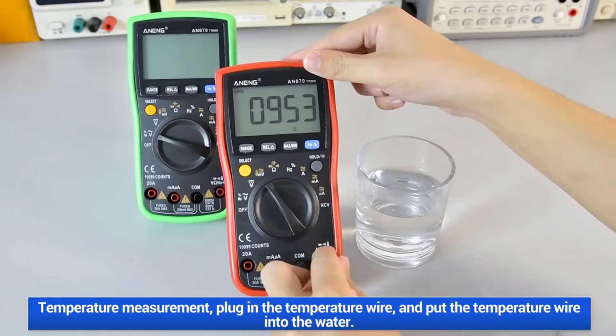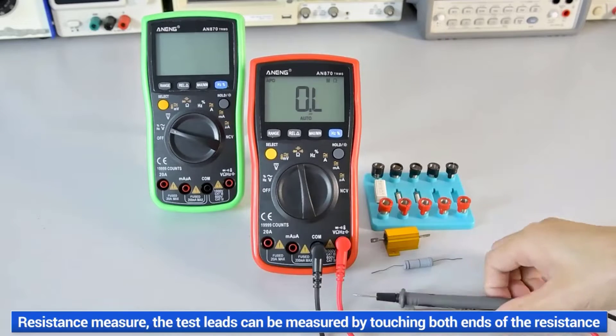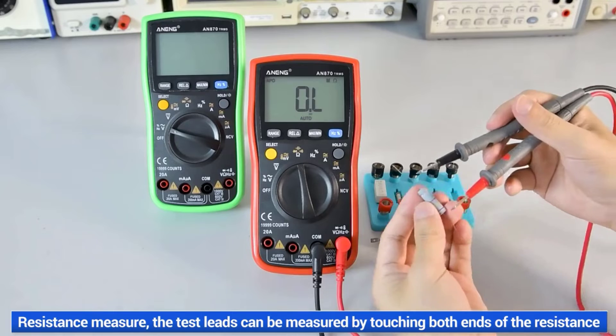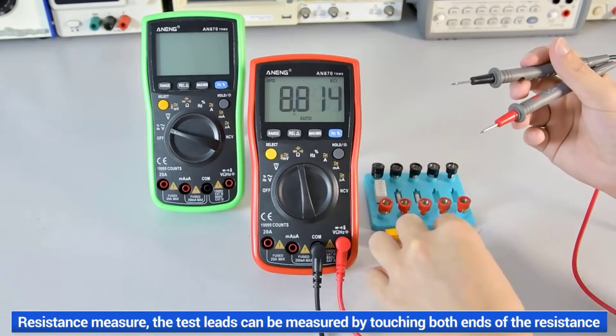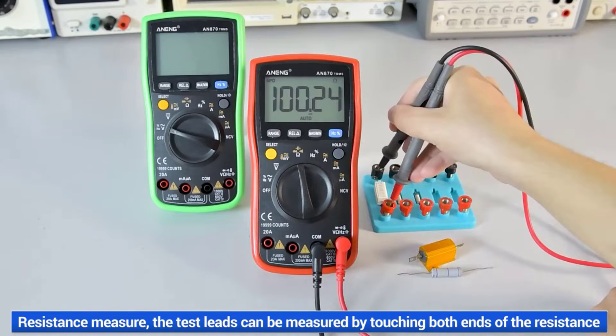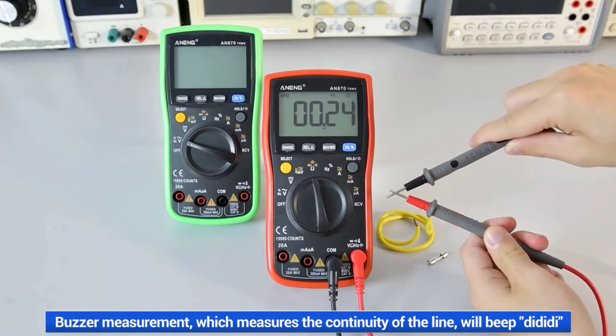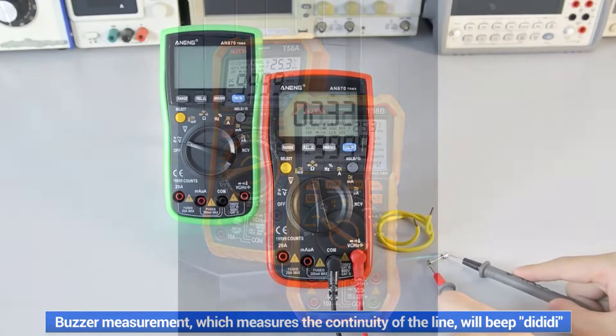From basic voltage checks to complex resistance measurements, digital multimeters serve as invaluable companions in the realm of electronics, empowering users to troubleshoot with confidence and efficiency. In this guide, we explore the top 5 digital multimeters, renowned for their performance, durability, and user-friendly design, catering to the diverse needs of electronic enthusiasts and professionals alike.